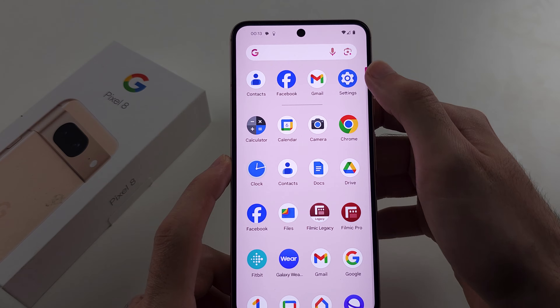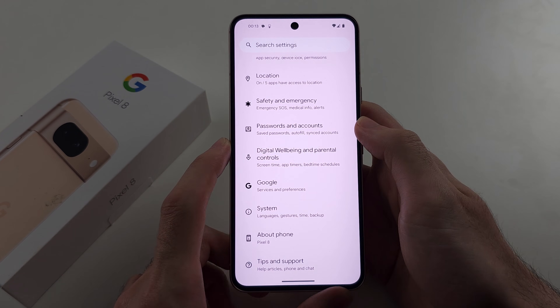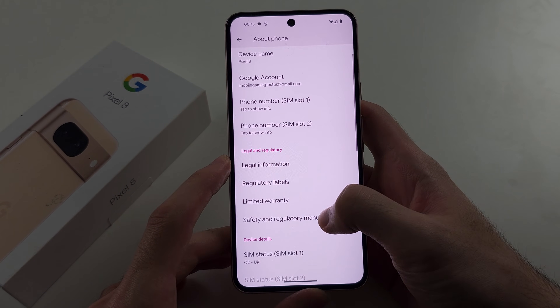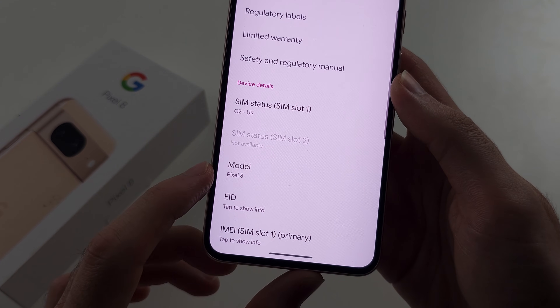Let's start off by opening up settings, then scroll to the bottom and you should see About Phone. In this menu, scroll all the way down until you see the model and Pixel 8.